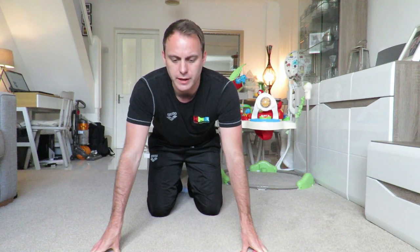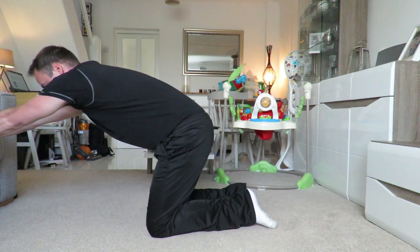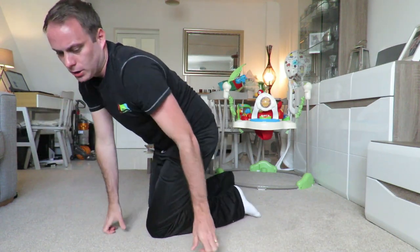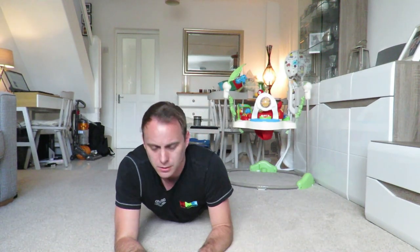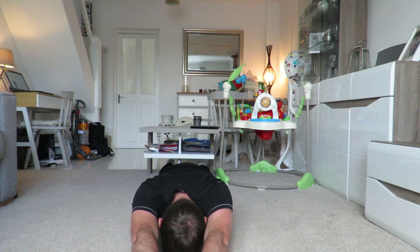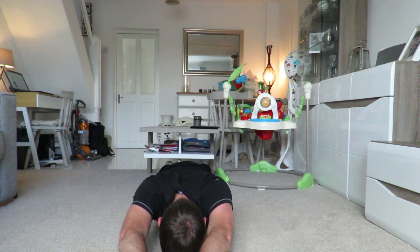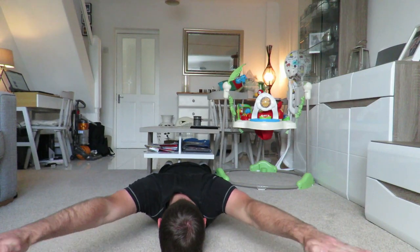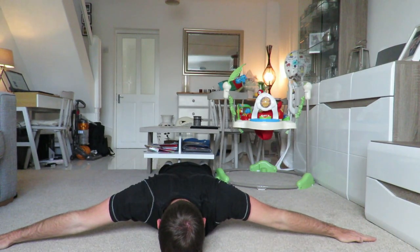A few exercises for this: you can put your hands on the side of the sofa and go into a stretch for your lats. A good exercise to focus on shoulder mobility is called IYTW. Starting in the I position with your head down and hands fully extended, you just lift and then back down. Then move out into a Y position — same thing, lift and back down. Then out to the side into the T position, lift up and back down.